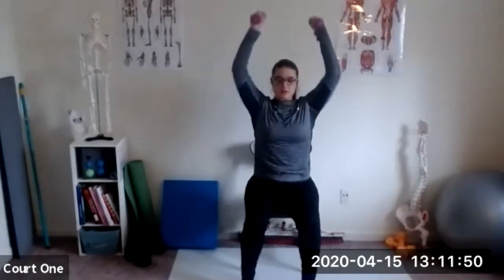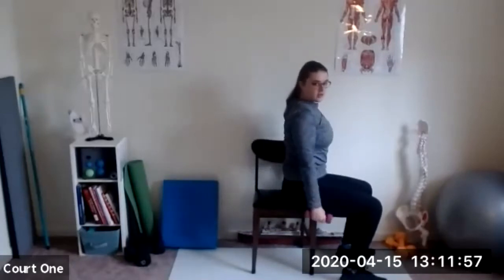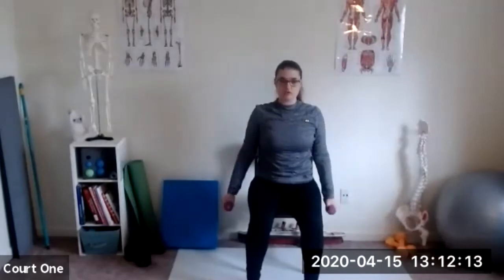Nice deep breaths. I'm pushing my feet into the floor, holding my core towards my spine. I'm going to readjust so that my back is nice and straight. Make sure you're engaging your upper back — keep the shoulder blades supporting the shoulders. Last one.